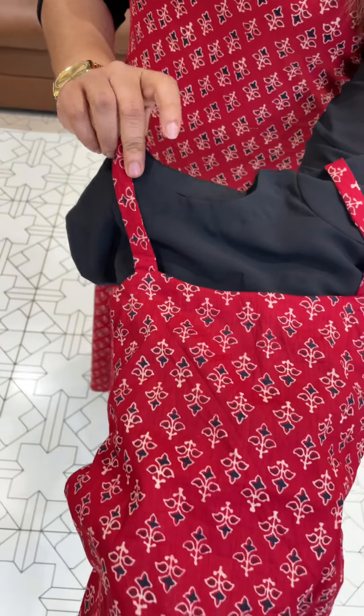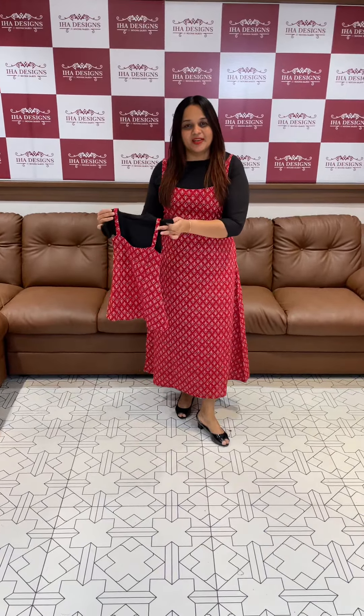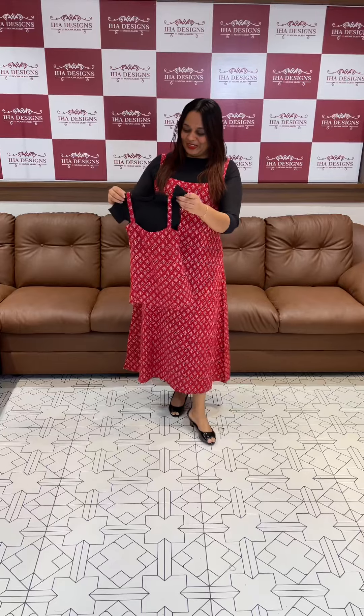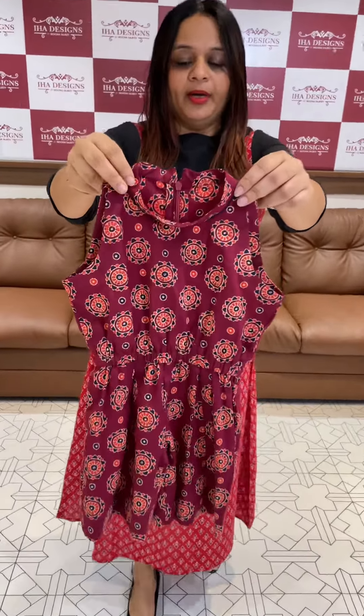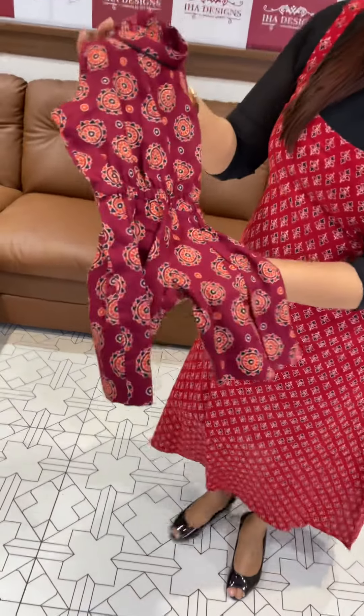You can use a block print concept. That's why georgette inner with kings. Mom and daughter matching outfits — we have a lot of variety including jumpsuits as well.